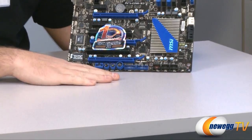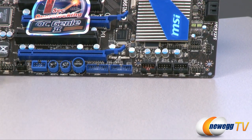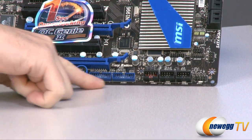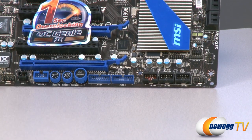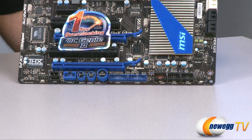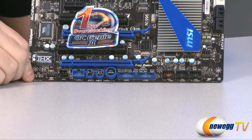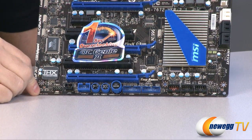Down here on the bottom right you have your front panel connectors, and you also have three USB 2.0 headers you can route to USB 2.0 ports on the front or back of your computer depending on brackets. Next to that we have two separate USB 3.0 front panel headers. You could use the bracket for one of them for USB 3.0 ports at the back, and if your case has a USB 3.0 header you can route that to the front — lots of USB 3.0 on this motherboard.